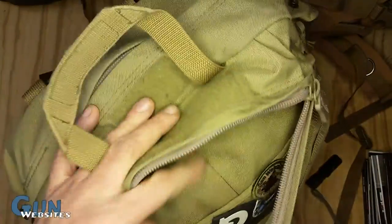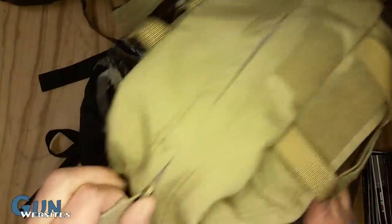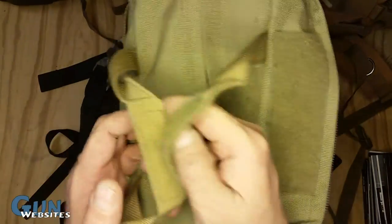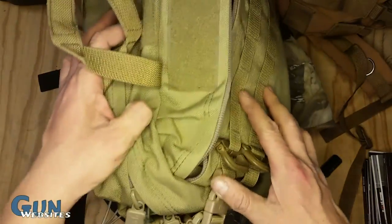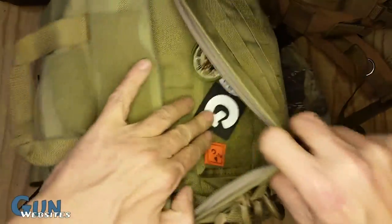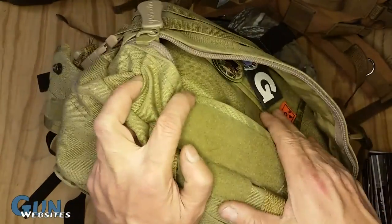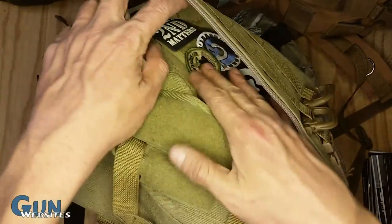It's basically a SOTEC bag, their Paladin line, and it's a go bag I think they called it. We've had these things for years — I think we got them in like 2009 or 2010 and we've been using them every year. It's just a great size bag. This one's got some Velcro on the front, so for SHOT specifically it's nice to have patches that you're trying to represent handy there so they don't get lost.